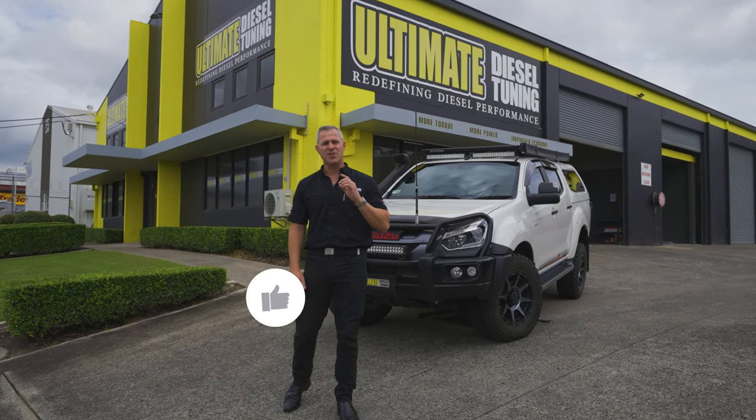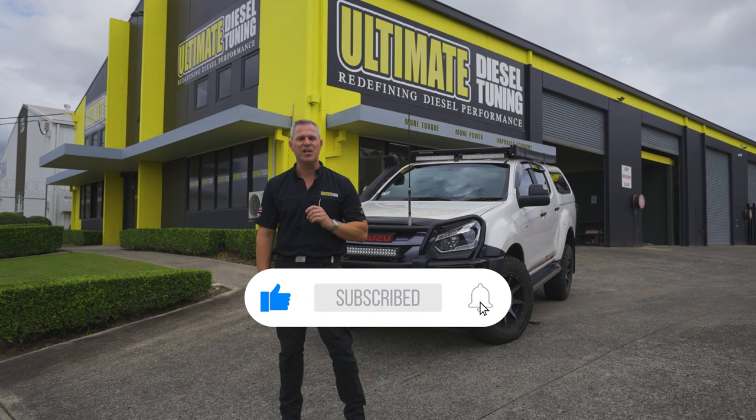Before I go on, quickly subscribe to the Ultimate Diesel Tuning YouTube channel.